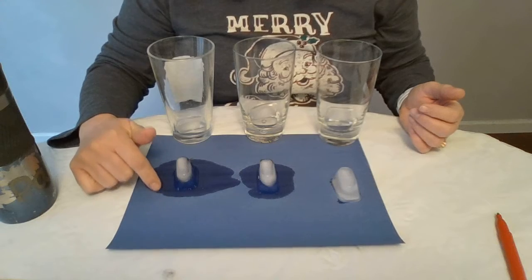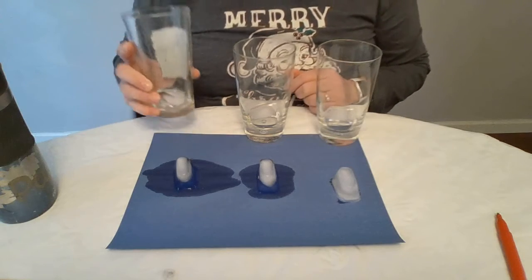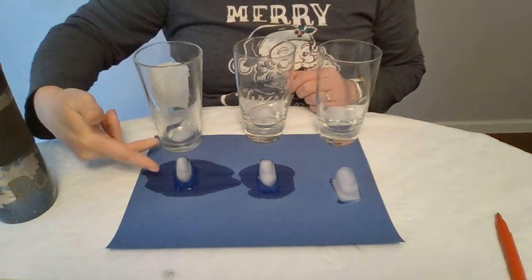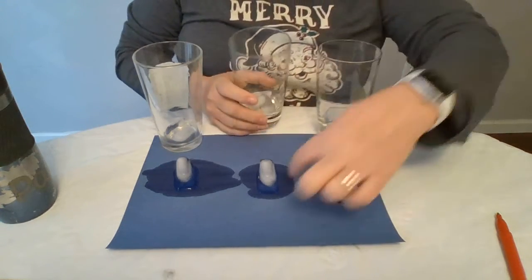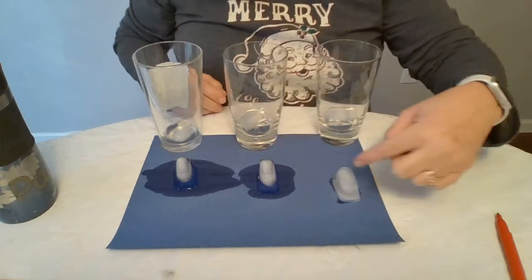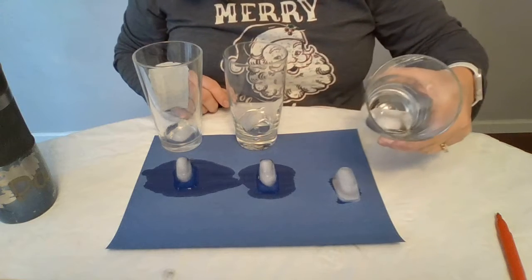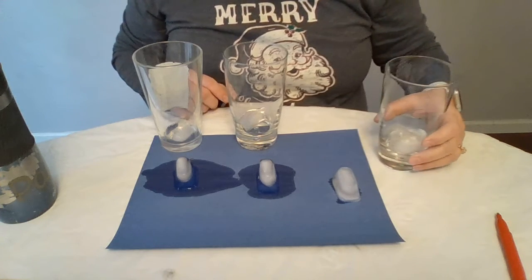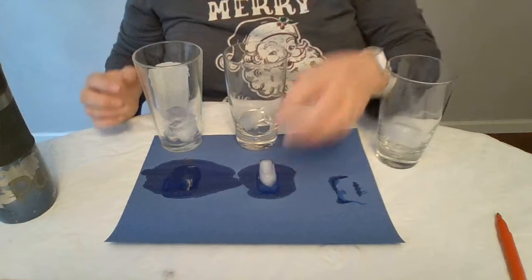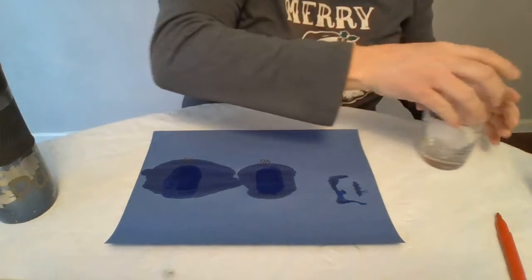You can see all the water collecting around this one. In the cup, which one has the most water and the least ice? This one — because it was taken out first. This one has the middle amount of water in the cup. And this last ice cube is just starting to show water on the paper and a little in the cup. You can do this experiment at home to see how long it takes for one to melt.